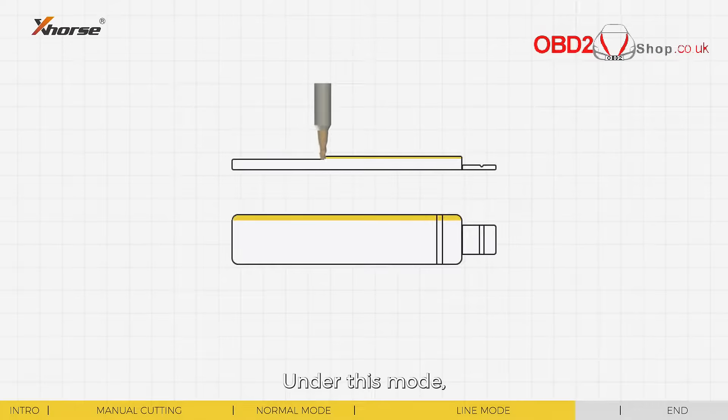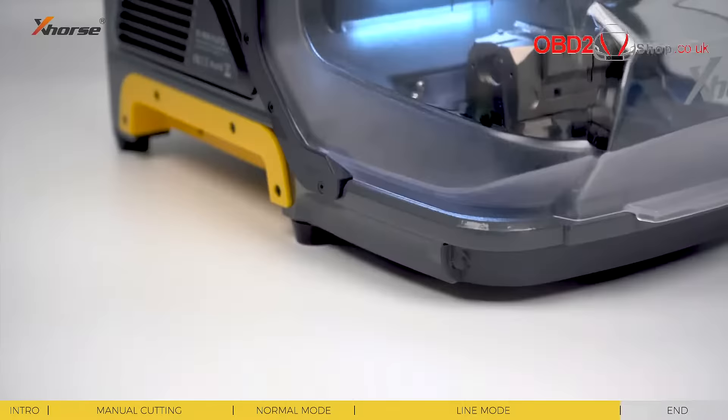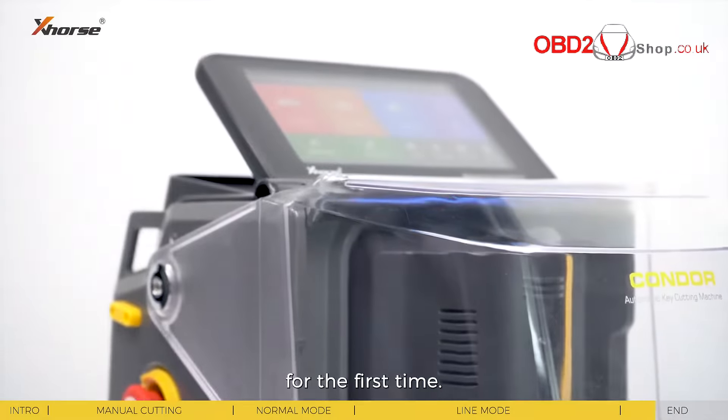Under this mode, you can not only thin or narrow a key blank, but also modify a key blank into different shapes. This feature is completely revolutionary, as it starts the era of modifying key blanks for the first time.